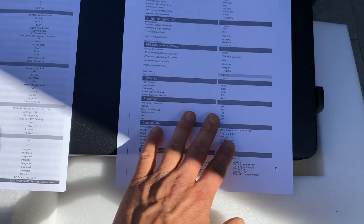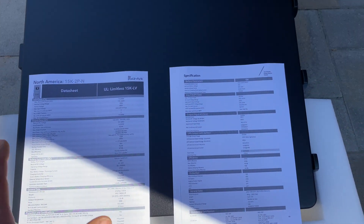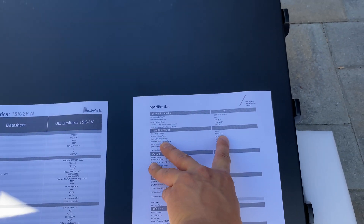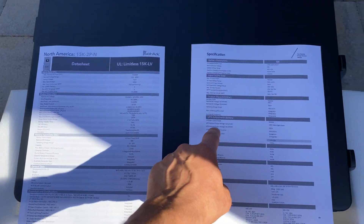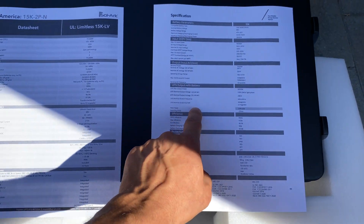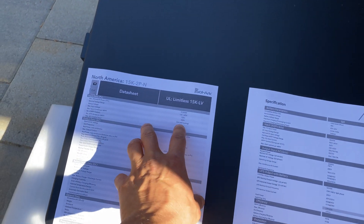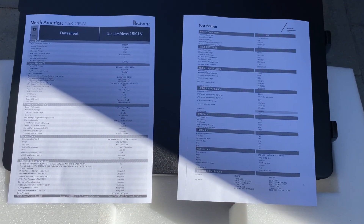Here is the spec list, and comparing specifications, what I like about the LuxPower first is that the DC input voltage range is a maximum of 600 volts versus 500 volts for the Solark. That means we can connect two additional panels in one string with the LuxPower inverter. It has a little bit less PV input power — 18k versus 19.5k with the Solark — but other specifications are almost equal.